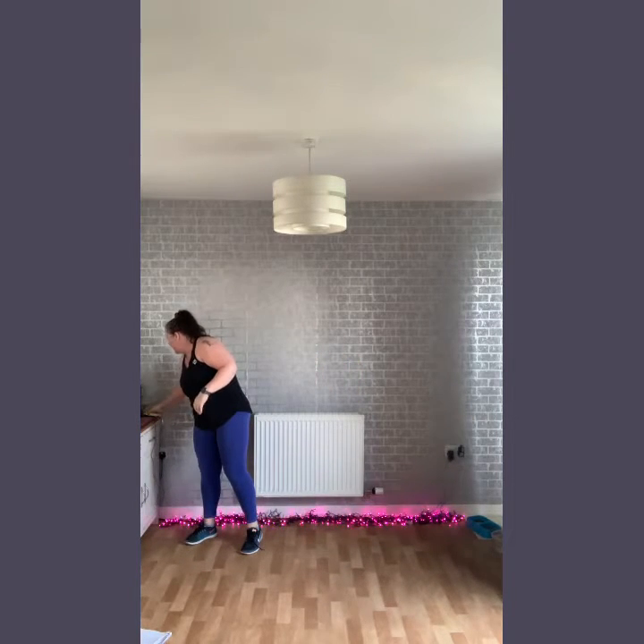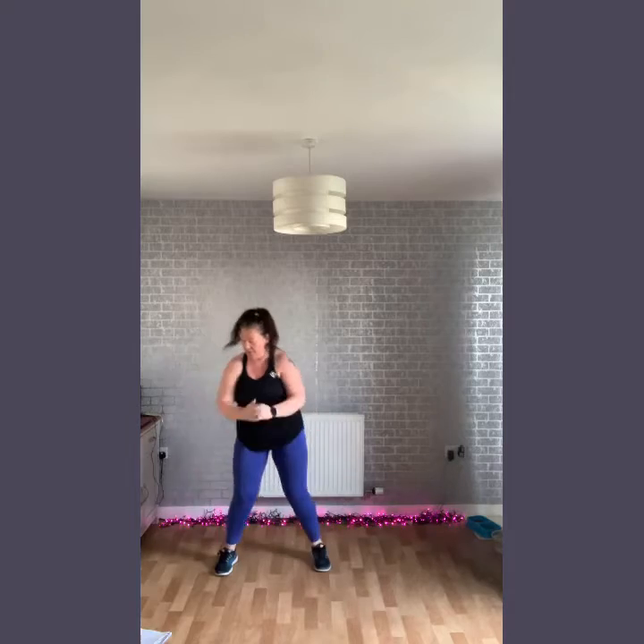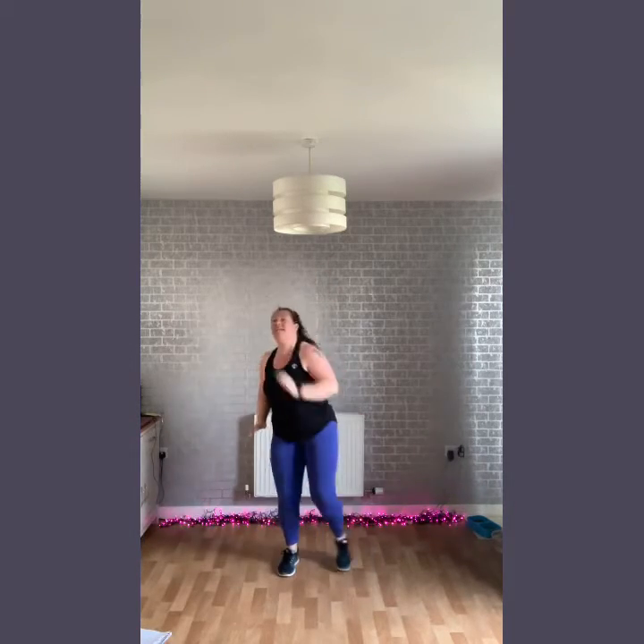Let's get to work to start. March it out. So we're going to get the heart rate up today, a few little moves just to give you a little bit of inspiration. A little curl and reach. A little section to get us going.